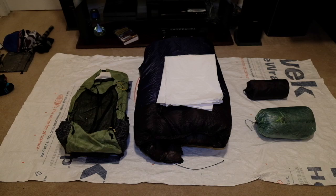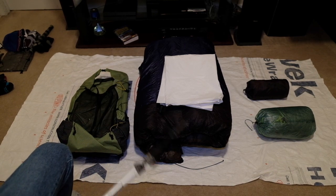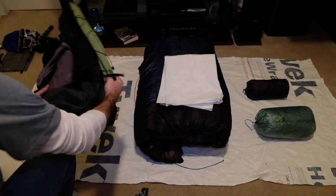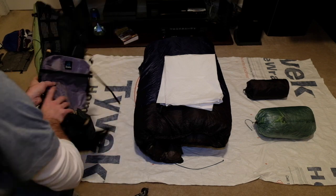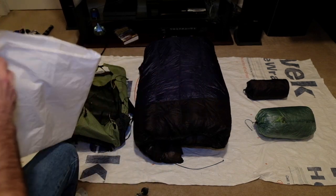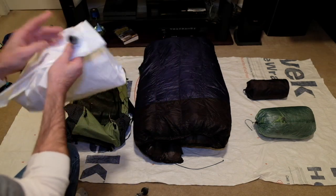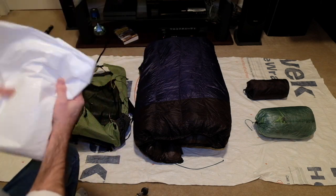Let's get this gear video started with the big three. First of all I have my Z-Packs Arcol and I have it decked out with the kangaroo pouch on the front and the water bottle pocket. The pack liner is just a contractor bag that I put the little Therm-a-Rest pump on, and that works really well.